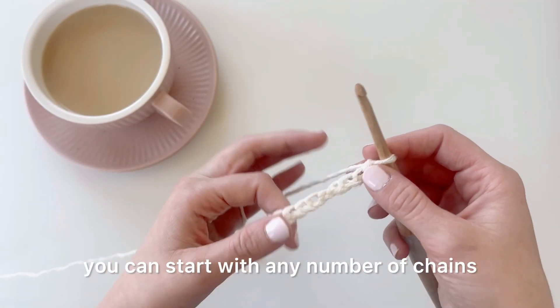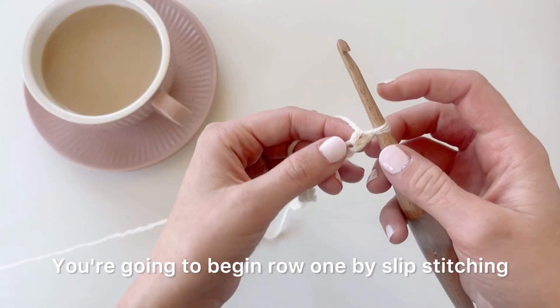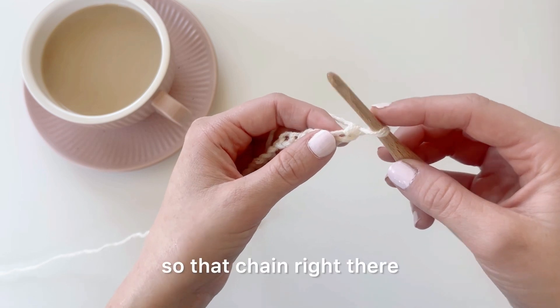For this stitch you can start with any number of chains — I have 26 here. You're going to begin row one by slip stitching into the second chain from hook.